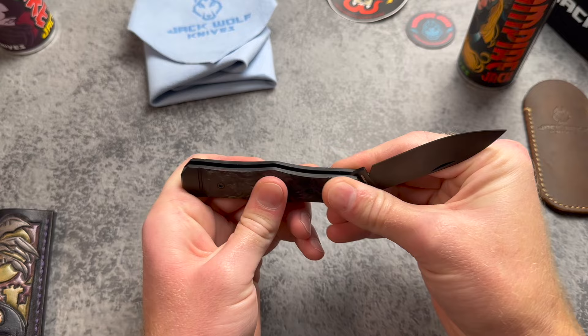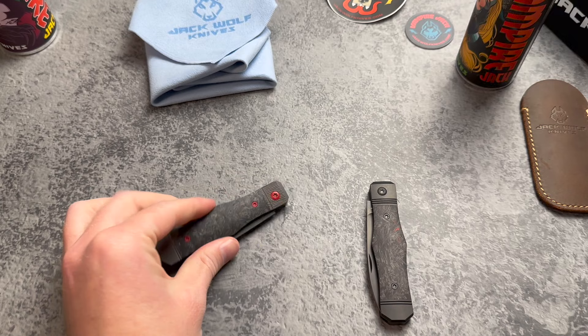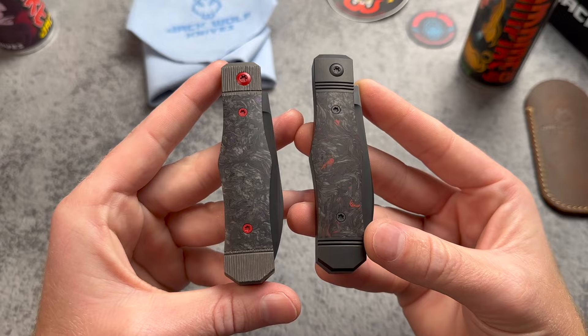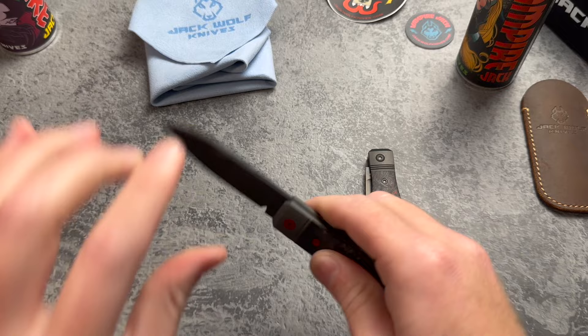Let's talk about some of the changes from the original to this newest version. The new version has Ben's signature triple flutes on the top bolster, which he started doing recently — I think that looks really cool — and two flutes on the bottom bolster. The pull weights are similar, but actually on this newer version it's just a little bit stiffer. I'm going to call that a seven and an eight.